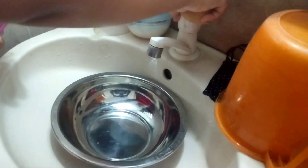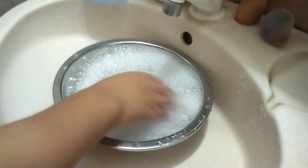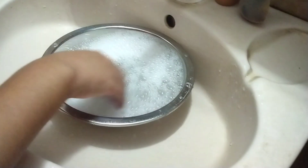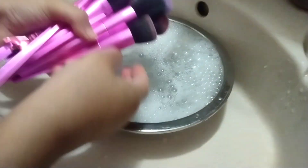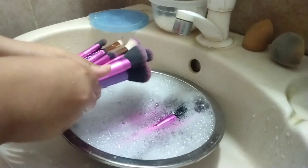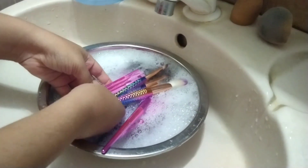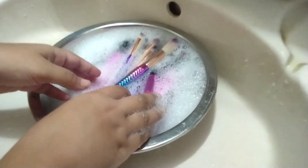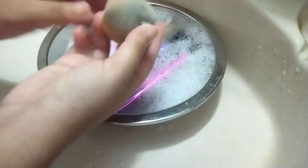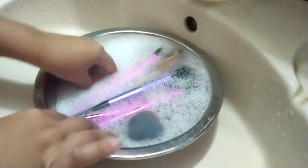Now I'll wash and clean all my makeup tools — the brushes and beauty blenders — with shampoo and other cleaning products. Since I'll be doing makeup for Eid the next day, it's really important to clean everything so there are no germs when you apply makeup on your face. I'll leave them to soak so the dirt and germs come out.